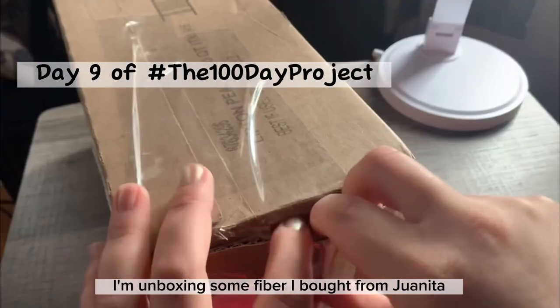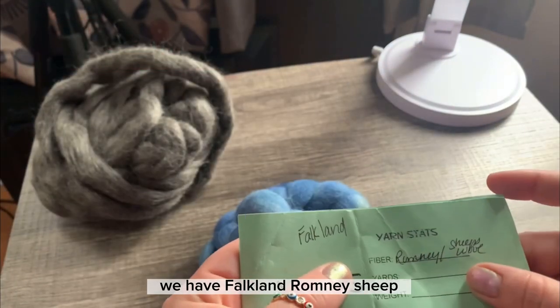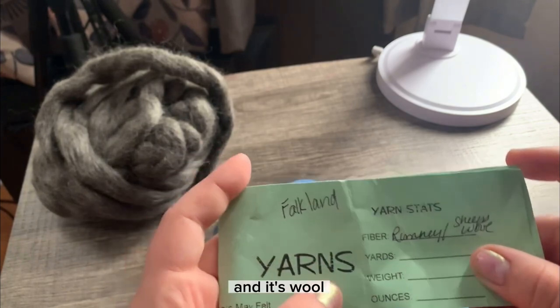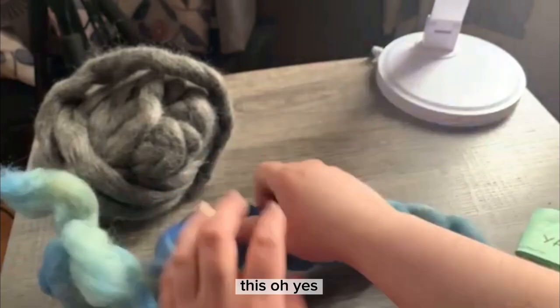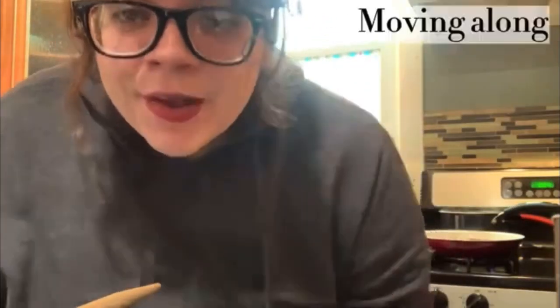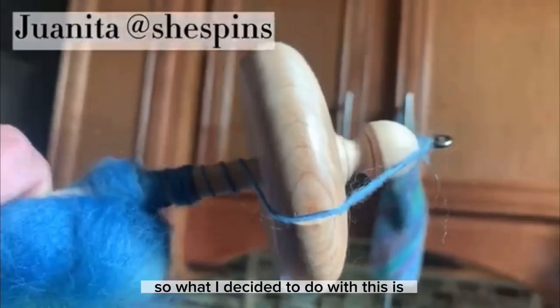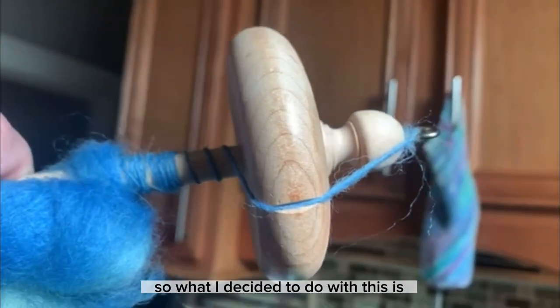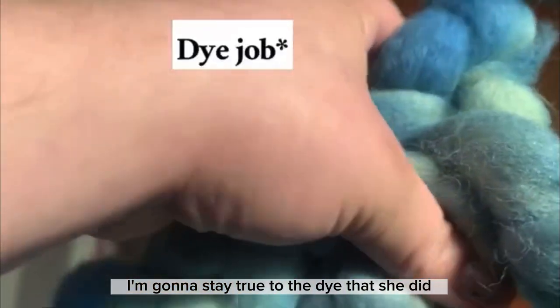Alright you guys, this is day nine. I'm unboxing some fiber I bought from Juanita She Spins. I have Faulklin Romney sheep wool. I'm back to having no idea what I'm doing, but I'm spinning yarn. I'm starting to spin up the fiber I purchased from Juanita, and I decided to stay true to the dye that she did — I'm just going to spin it as it appears, following the gradient she created.